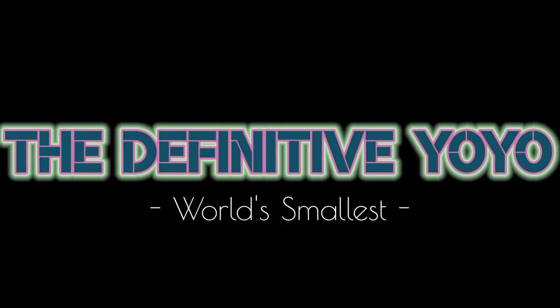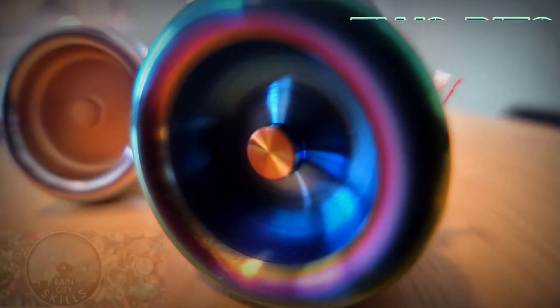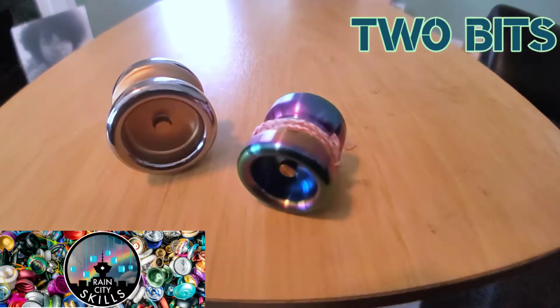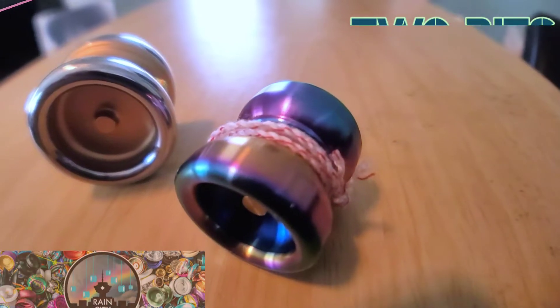Not the smallest yo-yo in the world, but this will be the world's smallest yo-yo review. This is the Two Bits by Rain City Skills — stainless steel.